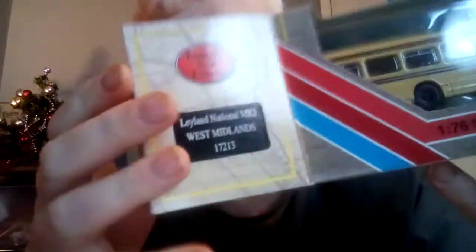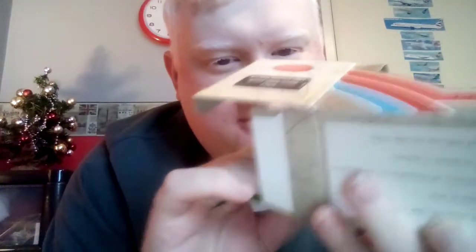There's nothing more to do but get the model out! Now this is what I love about these Exclusive First Editions models - you don't need a screwdriver. They come in what I call the 'block of ice' - a plastic packaging. To get the model out, you lift off the first piece and then very carefully push the model out like that.